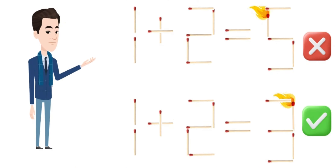The top equation was incorrect. The correct equation is here. It is interesting, isn't it?